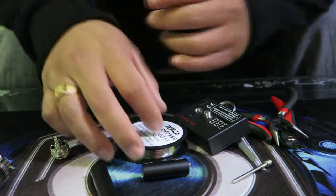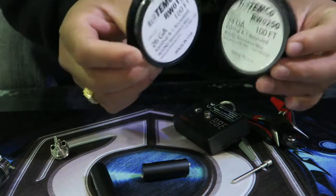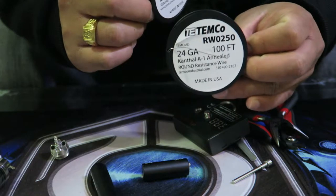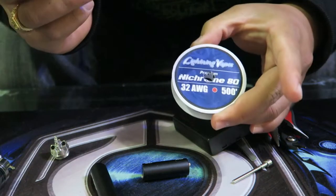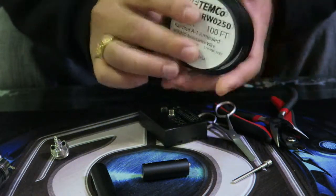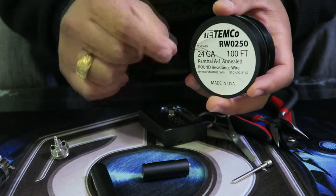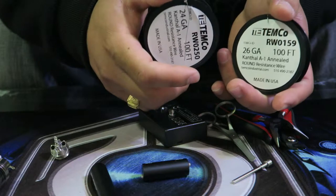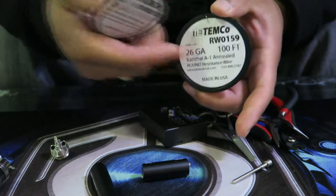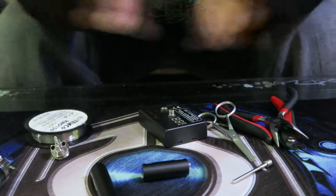Next you'll need your coil wires. These rolls here you can get on Amazon, eBay, or your hardware store. I've got 26 gauge, 24 gauge, and 32 gauge Nichrome wire. For beginners, start with 28 or 30 gauge — 28 is probably fairest. Then you can work your way to lower gauge, which means thicker wire. I usually use 24 up to 22, but today I'll demonstrate with 26.